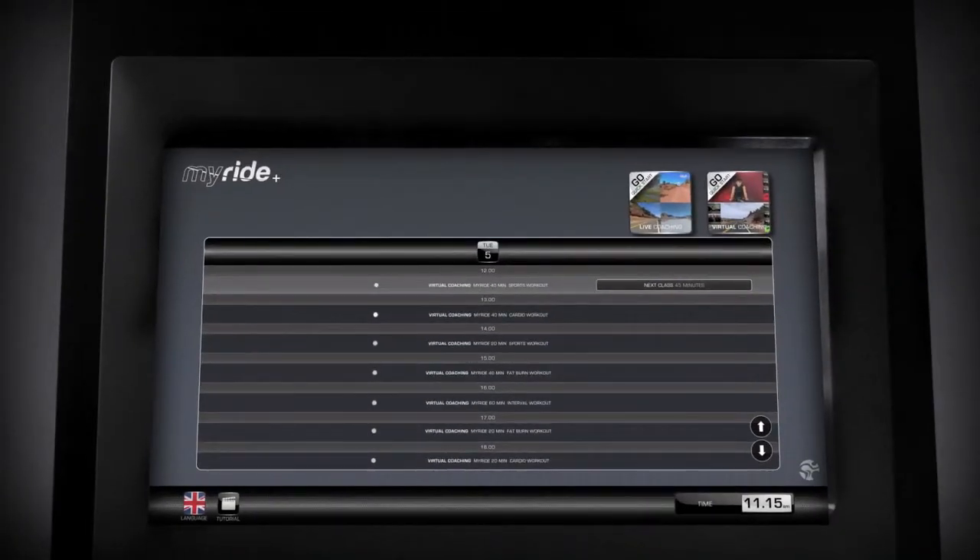MyRide Plus Virtual Coaching: choosing a MySportif challenge on command. Choose a challenge to ride on your own or with friends when virtual classes are not scheduled. Challenges are pre-designed workouts offering a variety of intensity levels for all users.